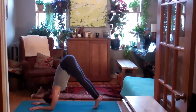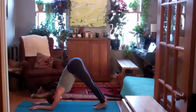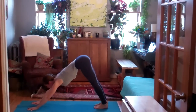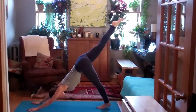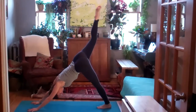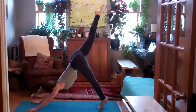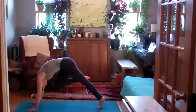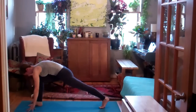Dolphin pose, or one elbow at a time. Walk the feet in towards the elbows. Lift as high as you can onto the toes. Straighten both arms at the same time. Down dog. Inhale, your right leg back and up. Exhale, open the hip and bend the knee. Inhale, straighten the leg, square the hip. Exhale, knee towards the nose — step the right foot forward.